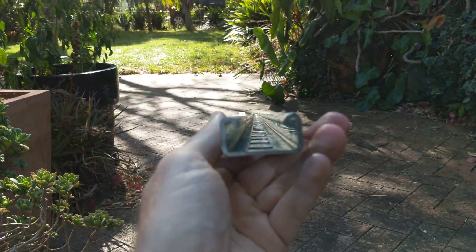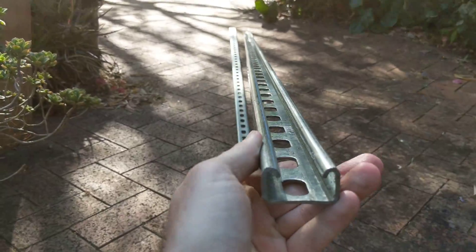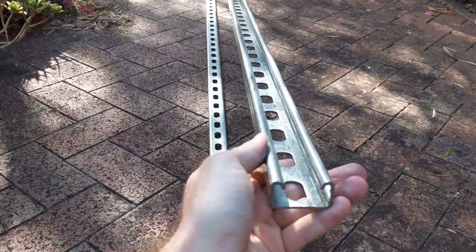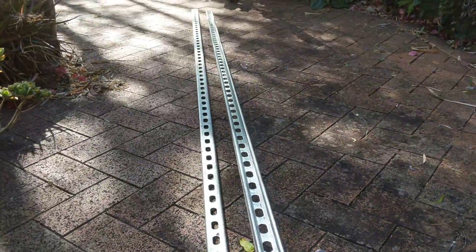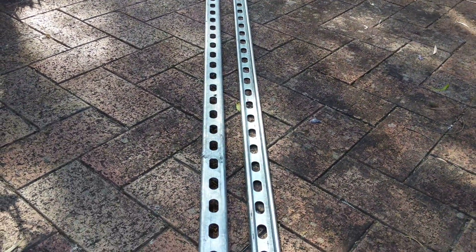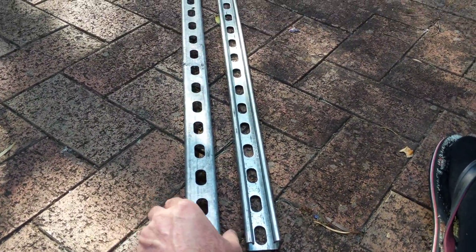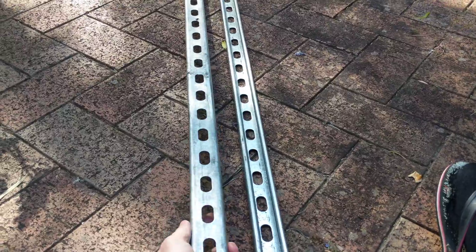You can pretty much hang or suspend basically anything you like from these things. They're very strong — I believe this is 2.5 millimetre thick steel. The strut channel actually goes this way up.